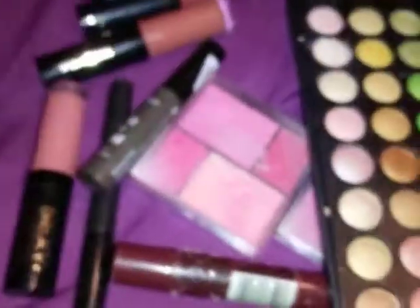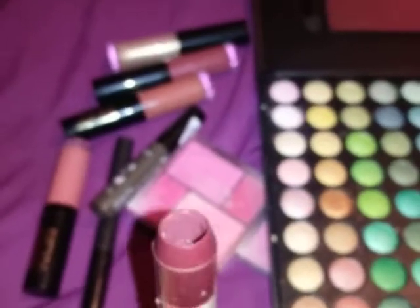This is my favorite makeup products that I have. This is my brush, my favorite brush. This is my favorite, favorite, favorite makeup product that I use. I'm sorry I'm using this now, but look at it — I use my lip liner.